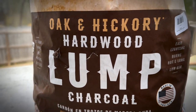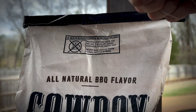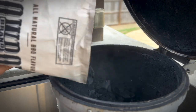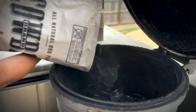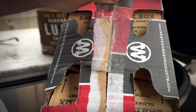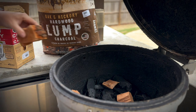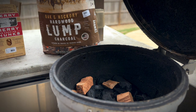Today, we're rolling with some lump charcoal — this is oak and hickory from Cowboy Brand. We already have a little lump charcoal left in the Blaze Kamado from our last cook, so we'll just top it off. I like to mix it up and make sure it's evenly distributed. Time for some cherry wood chunks — let's do six. Really want to be sure we get that cherry wood color, and cherry wood is a mild flavor, so I'm not worried about over-smoking it.